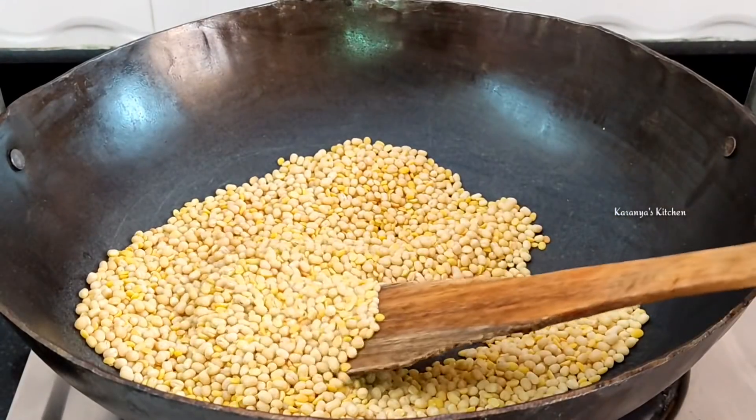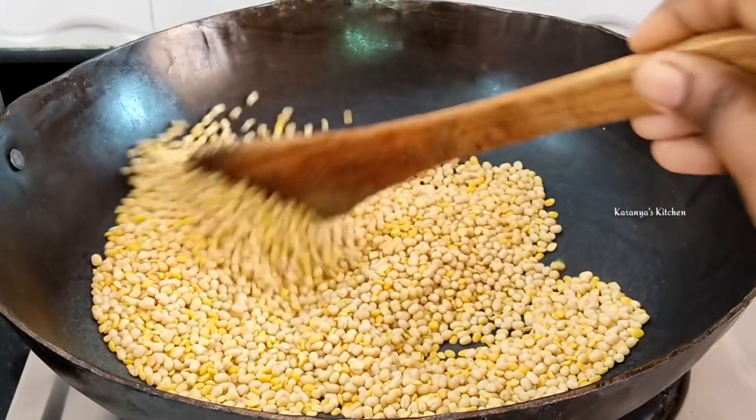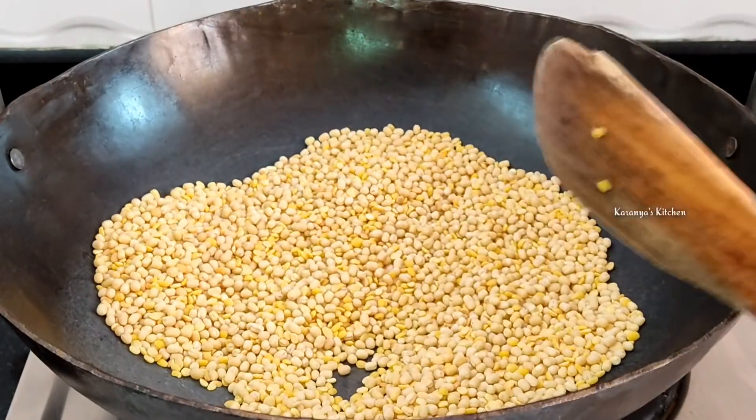I'm going to show you a little more color change in the light. I am going to fry it for 10 minutes, and I am going to fry it after I fry it.